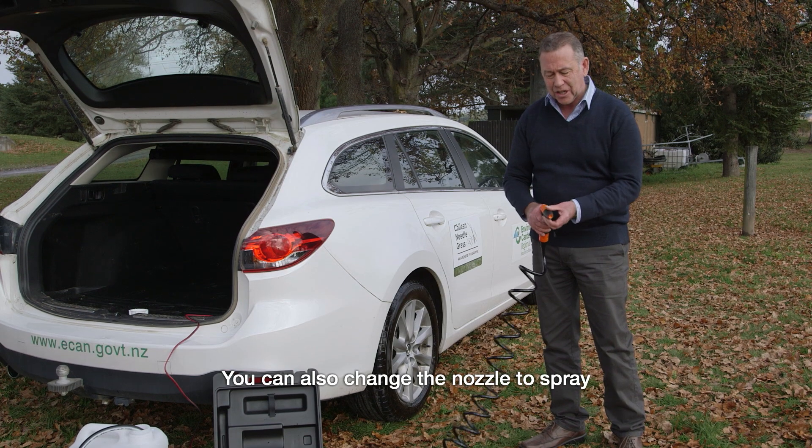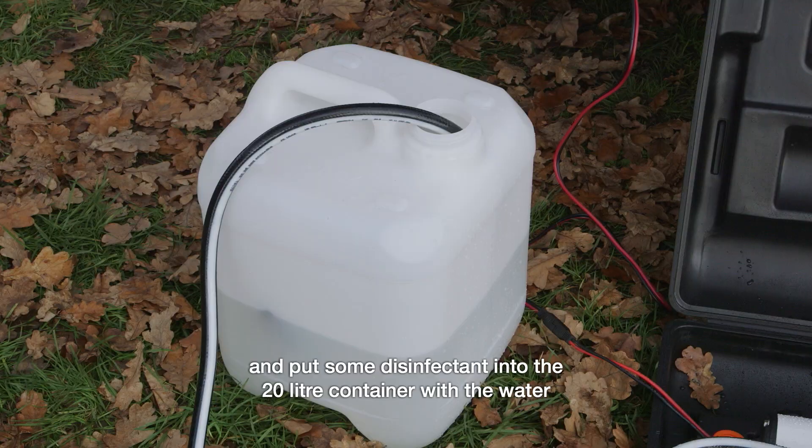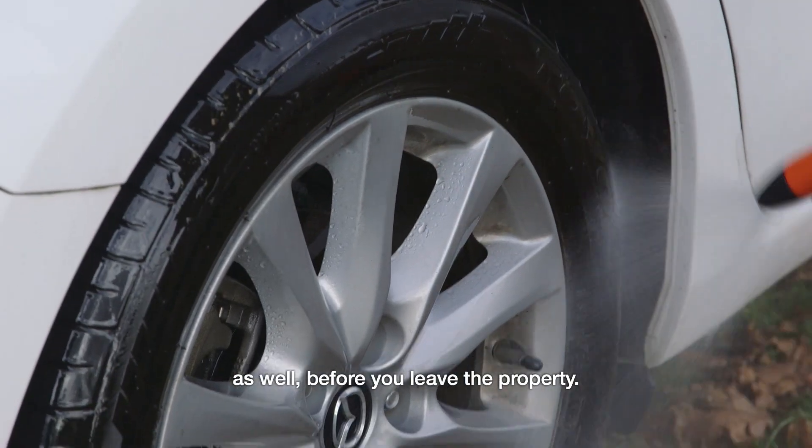You can also change the nozzle to spray and put some disinfectant into the 20 litre container with the water and treat it with disinfectant as well before you leave the property.